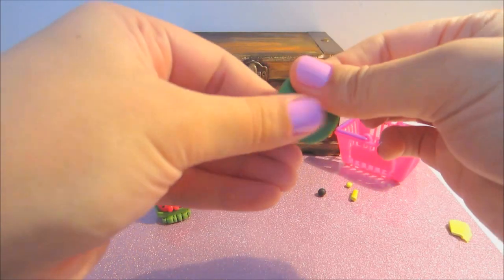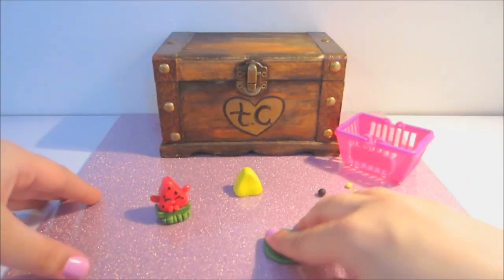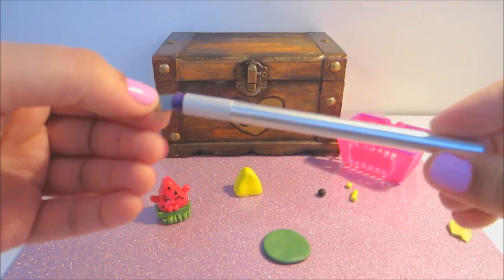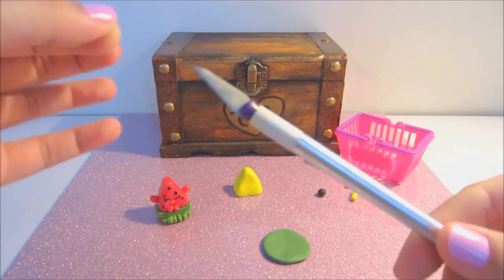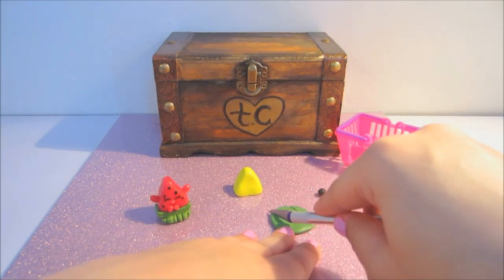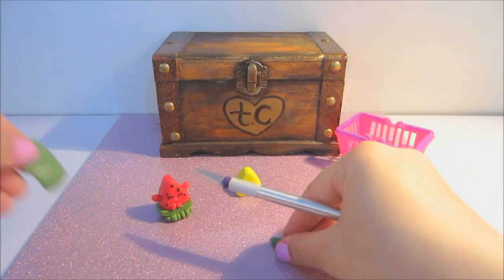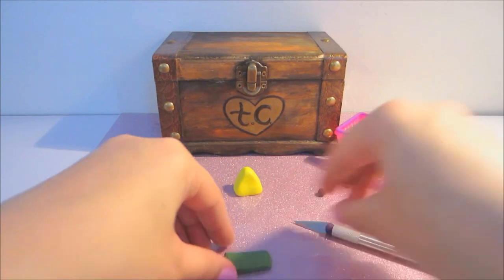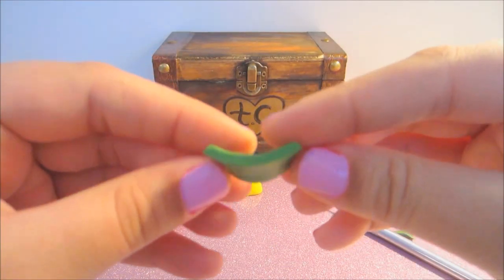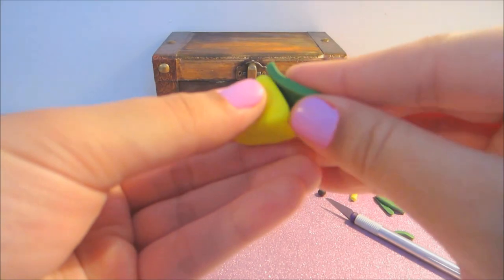I just took the green clay and flattened it out with my fingers, but not super thin — you want it a little bit thicker. I'll take my trusty little tool here; I got this at Dollar Tree and it's a really great, easy, fun tool to use, but it's very sharp so you have to be really careful. I'm going to cut a rectangular shape because it's going to be the base of where our little watermelon slice sits.